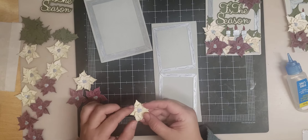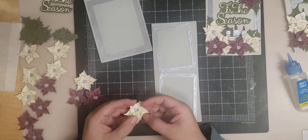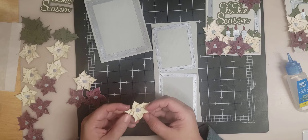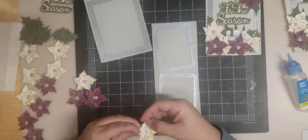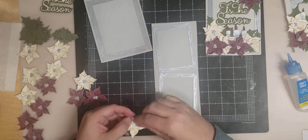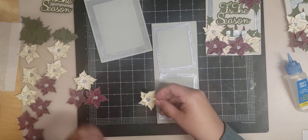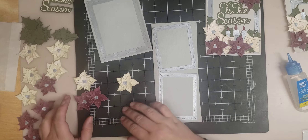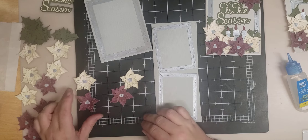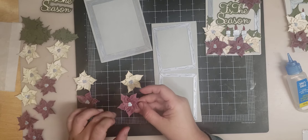For the pumpkin poinsettia, I used the pumpkin flowers and layered all three of them on top of each other. I inked the edges in gray — Simon Hurley Wolf ink — and then just bent them in a little bit. You can do that either before or after you glue them down. I did them in cream color and burgundy color. The burgundy ones I inked around the edges with a white ink pad to make them stand out a little more.